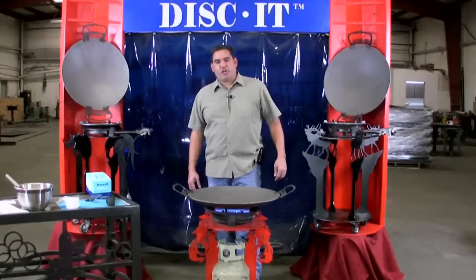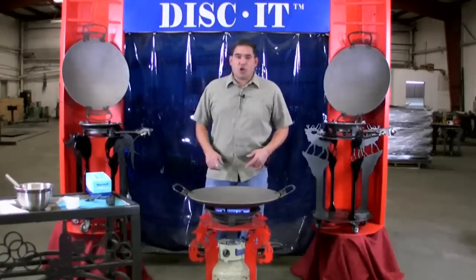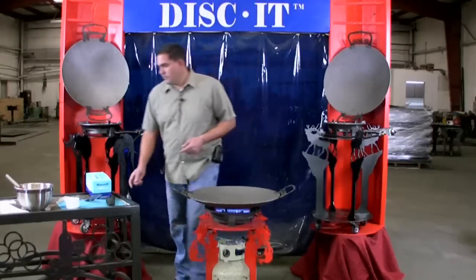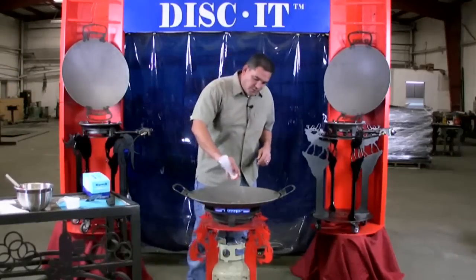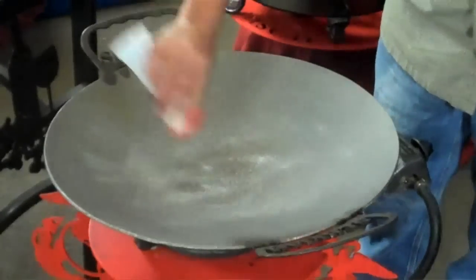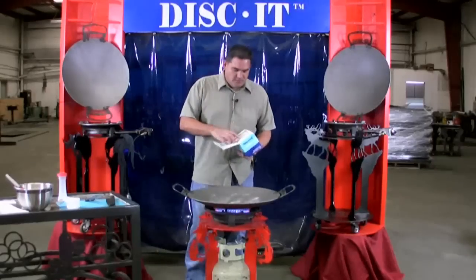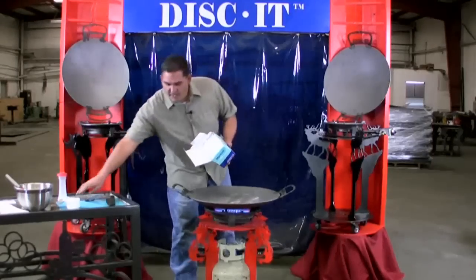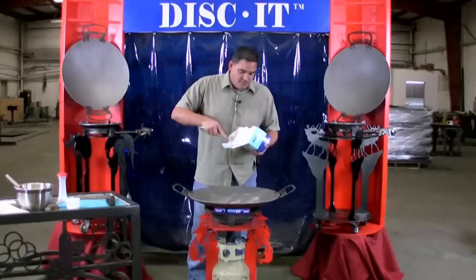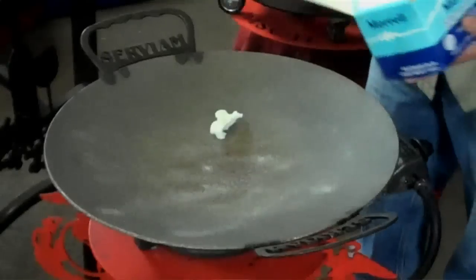Now that the disc has been heating up for about five minutes or so, I'm going to add some salt and some lard. The salt is going to keep down some of the heat and smoke when I'm burning my initial seasoning. I'm using a Morrell Snow Cap lard and I'm adding about two tablespoons at a time — I don't want a greasy mess.